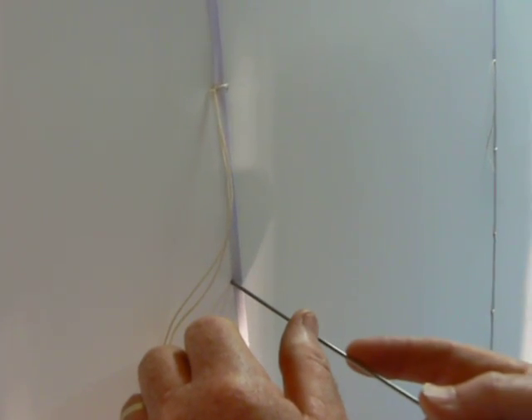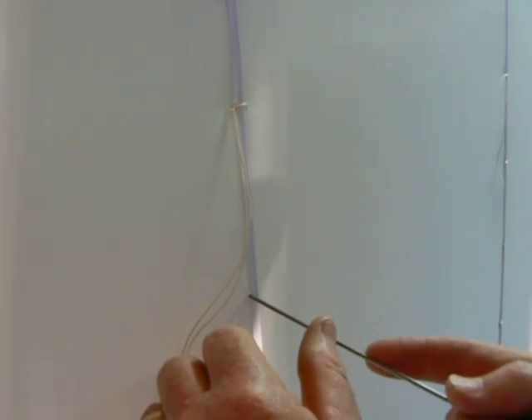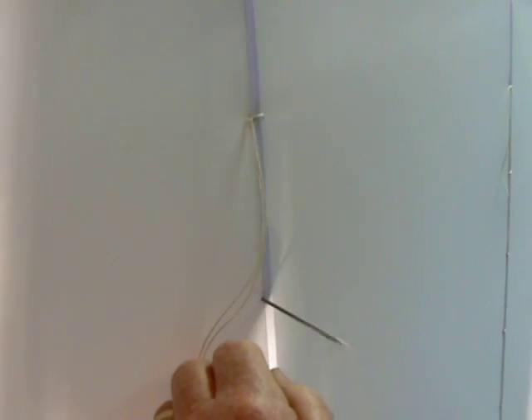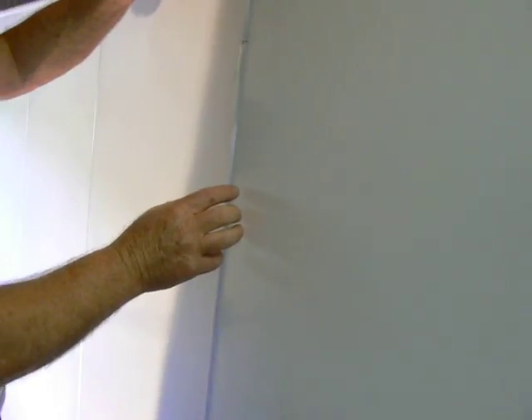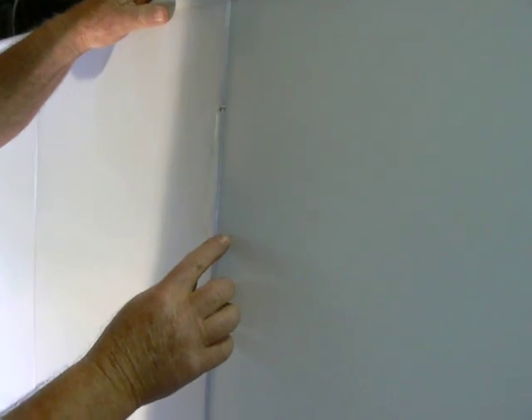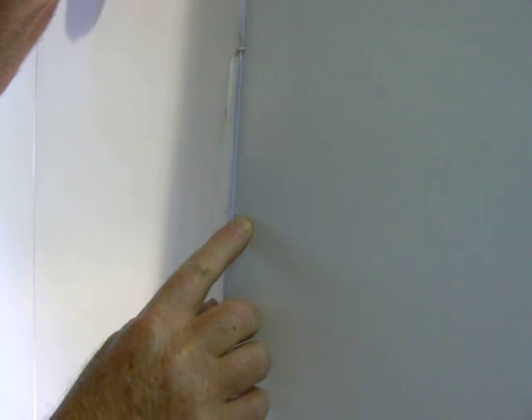Now the next one down. Down, down — right there. In, up, down — right there.